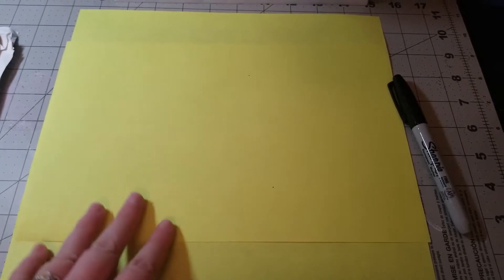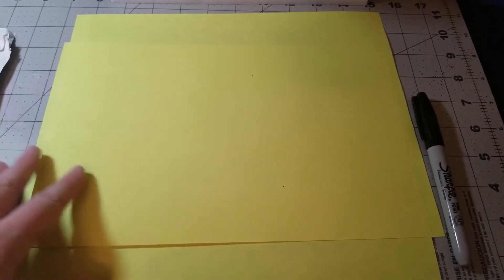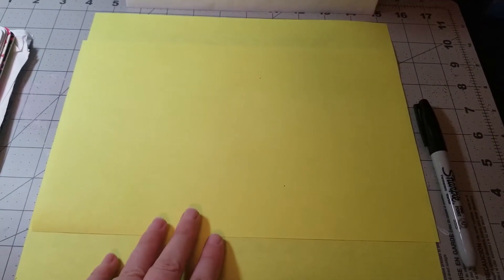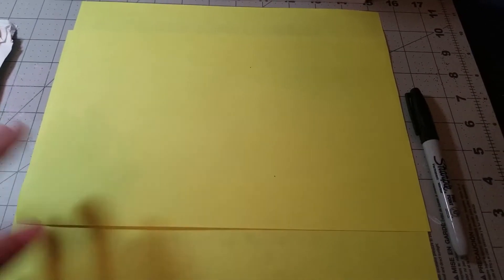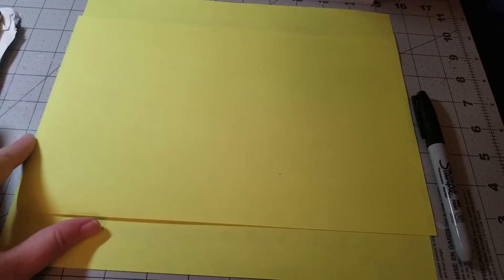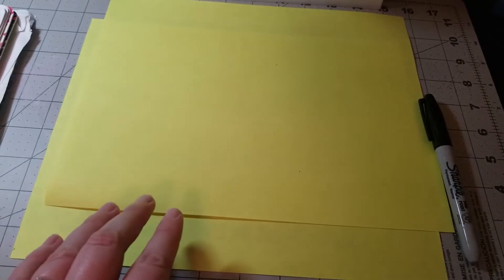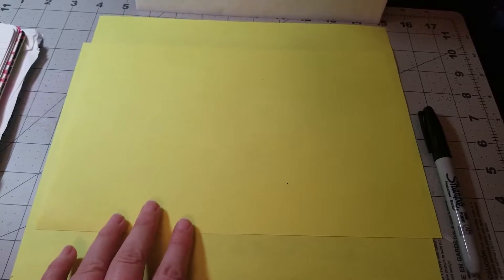I have two pieces of paper here. I chose this yellow piece of paper because I thought it was really nice and representative of summer. You can always choose a theme, or just use a plain piece of paper — it really doesn't matter. What we're going to do is: one page is going to be about you, and the other one is going to be about who it's written for. I'll show you exactly how to design each piece of paper.